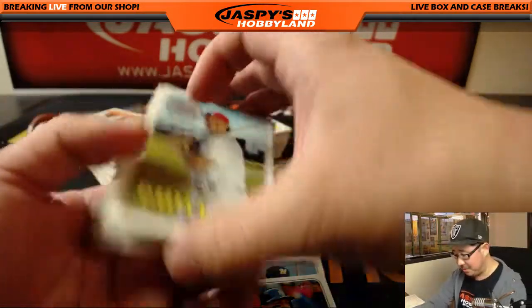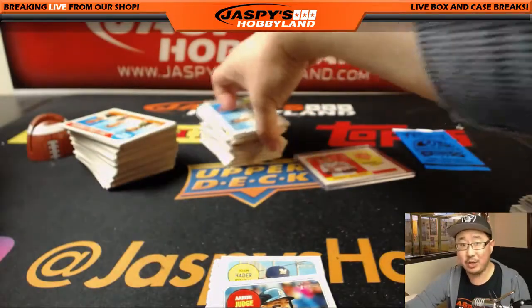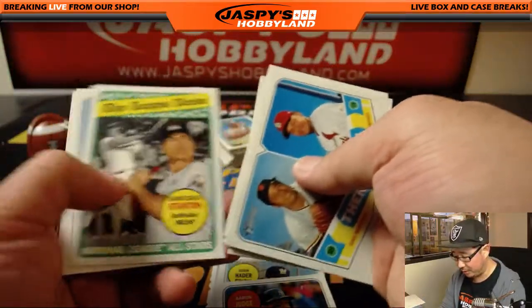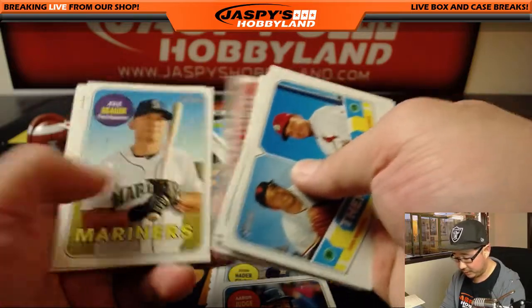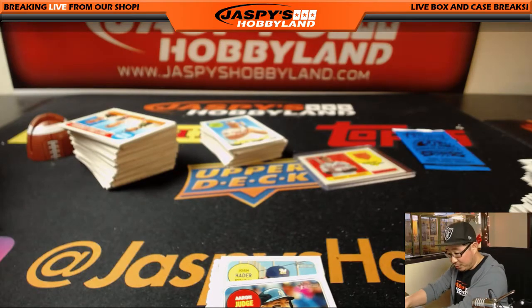Does Machado end up staying with the Orioles the entire season? What do you think, everybody? Or does he get traded in the middle of the season? I guess it depends on how the Orioles do. If the Orioles are just playing terrible baseball, they might move Machado.